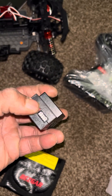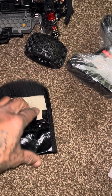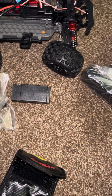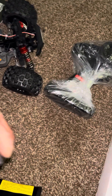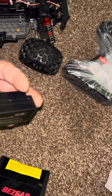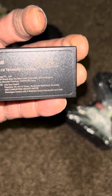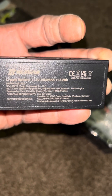This is how it charges up — looks like it takes a Deans connector to charge. I don't even need the Deans to charge it, but I believe you can charge it with a Deans too. I do have a Deans, but I'm going to charge it the way they say. This is a 3S battery — 10,500 milliamp, 11.1 volts.